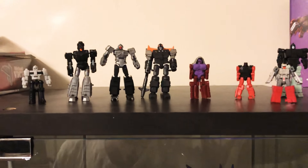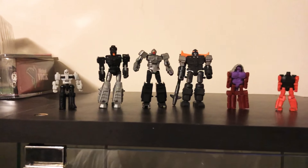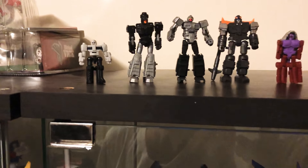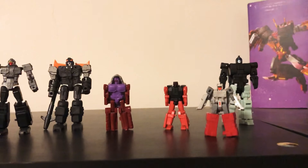With the targetmasters, they pretty much all transform the same way — you bend the legs, bend the back, open up the arms. They have very little paint, some articulation but they could have more, and they're very disappointing. But they're not as disappointing as the headmasters.